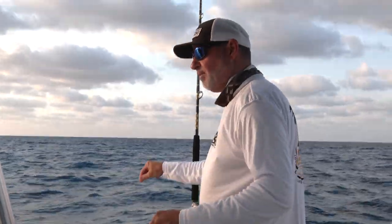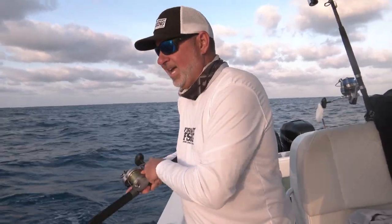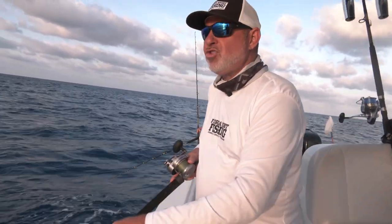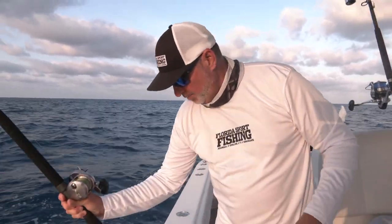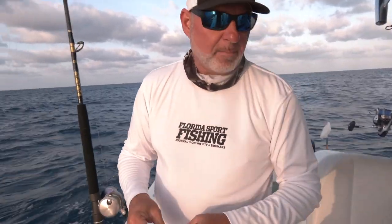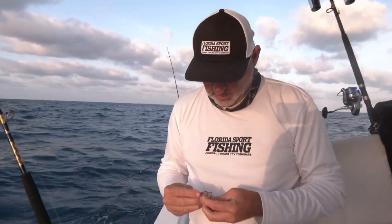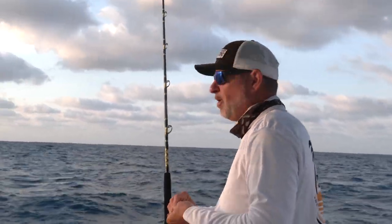Ten feet of 30-pound Diamond presentation fluorocarbon and a 4-0 circle hook — that's it for me. It's a much stealthier approach than using a bulky jig head, and I believe that crab looks and swims much more natural. In turn, I'm going to get more bites. These permit are not stupid.